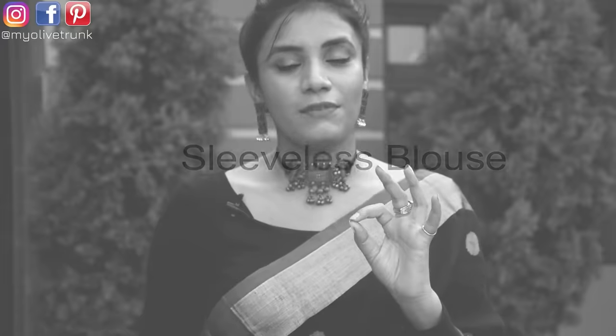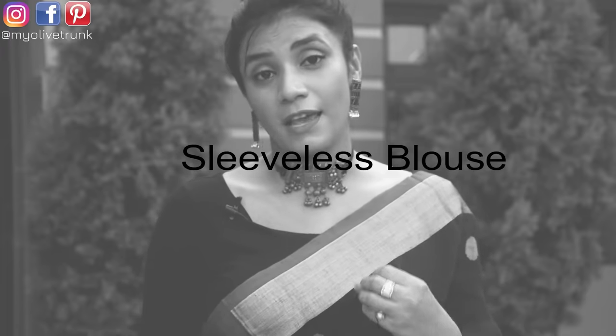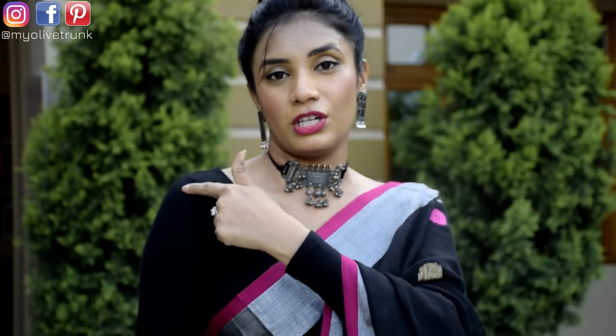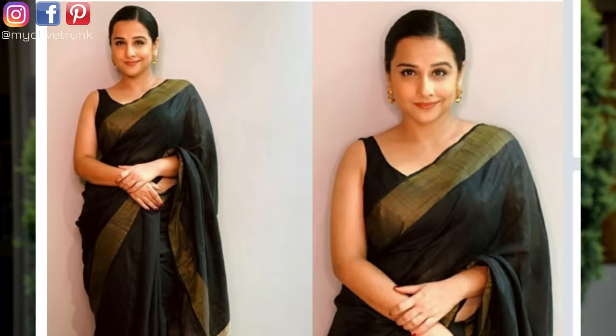If I talk about sleeveless blouses — if your arms are heavy or bust is heavy, you should avoid sleeveless blouses. Yes, you can try to avoid it, but if you like sleeveless blouses, you can wear them too — but you will need to focus on the fitting. Make sure the armhole is not cut too deep, not a deep halter neck style, not strapped. Because as much skin shows on a heavy body, the more your body looks heavy and the more your flaps will show. So we also have to hide them.